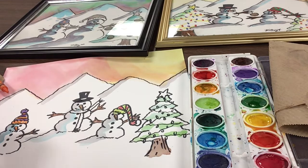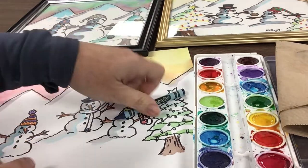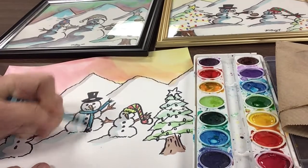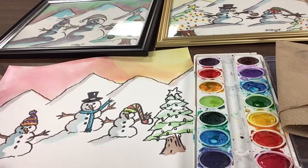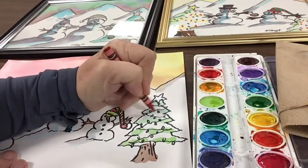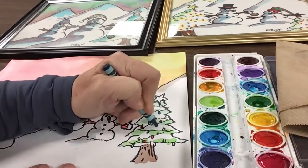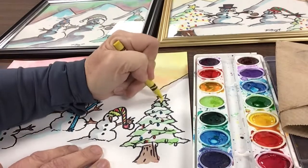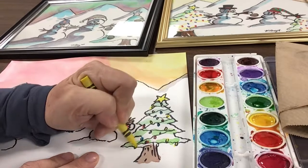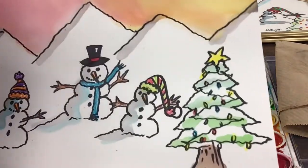Let's do the scarf — I really like this turquoise color. Get this turquoise scarf flying in the wind. Let this dry. I also said I'd do a band around the hat — let's do a red band. Then scatter a little bit of color here and there. Let's do some yellow on the star and maybe some yellow lights. I stay away from green lights because I've already got green on the tree — you just want them to show up.